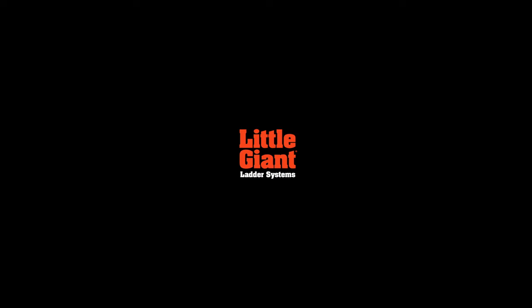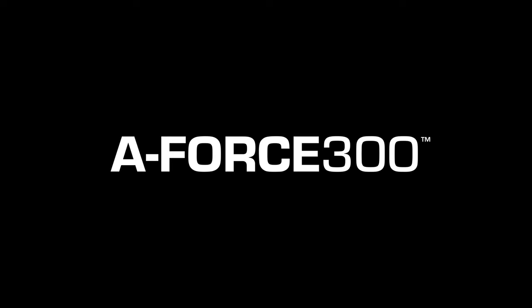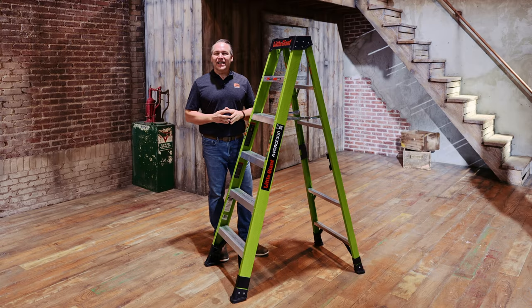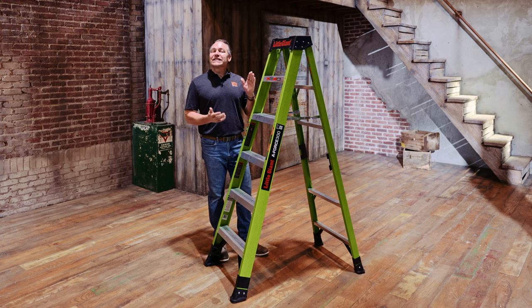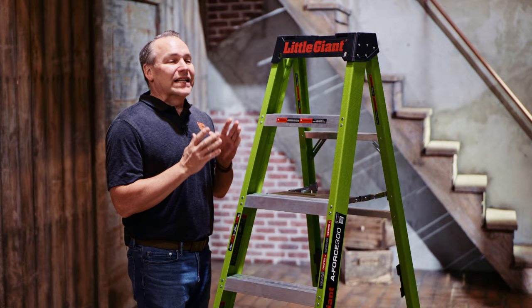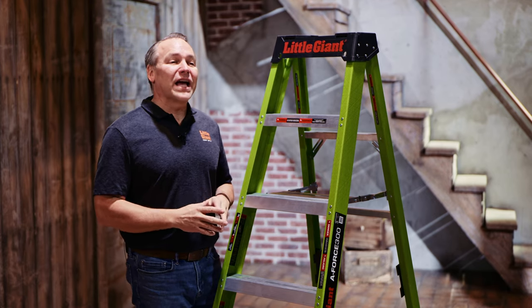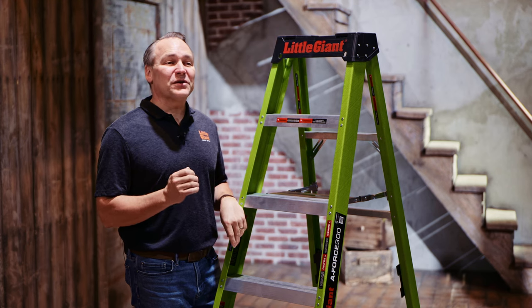This is Kenyon with Little Giant Ladder Systems, really excited to show off the A-Force 300. This particular ladder is a brand new innovation through Little Giant Ladder Systems. It is a six-foot model, although the A-Force 300 will be available in multiple sizes. It's lightweight, fiberglass for non-conductive use, and rated at 300 pounds.